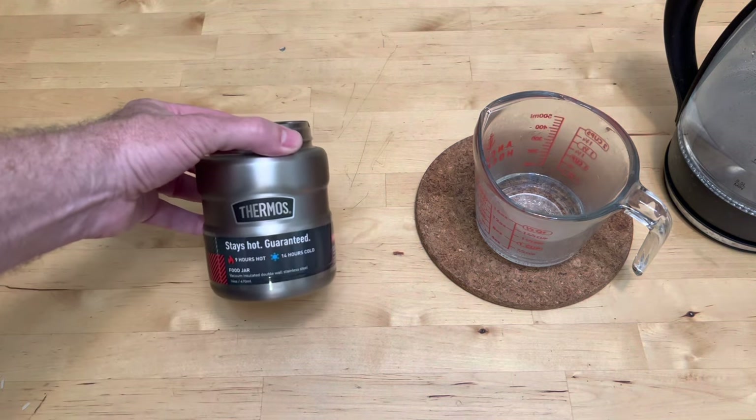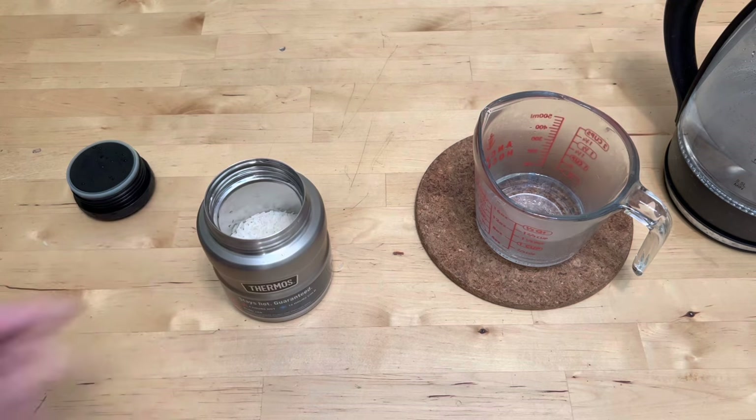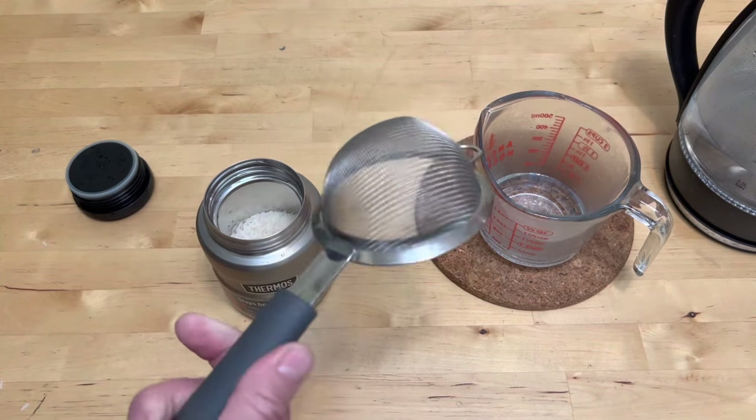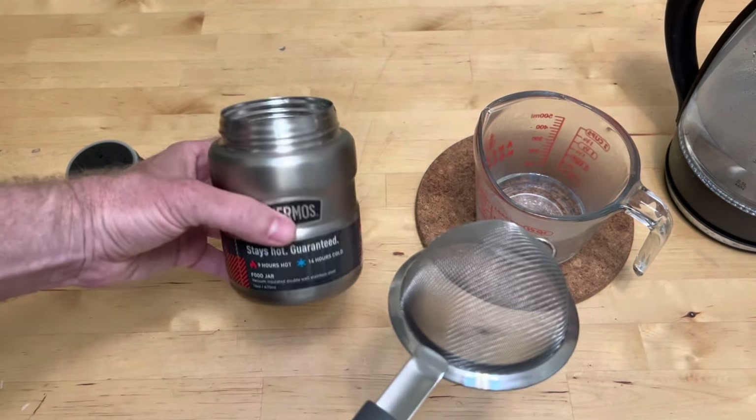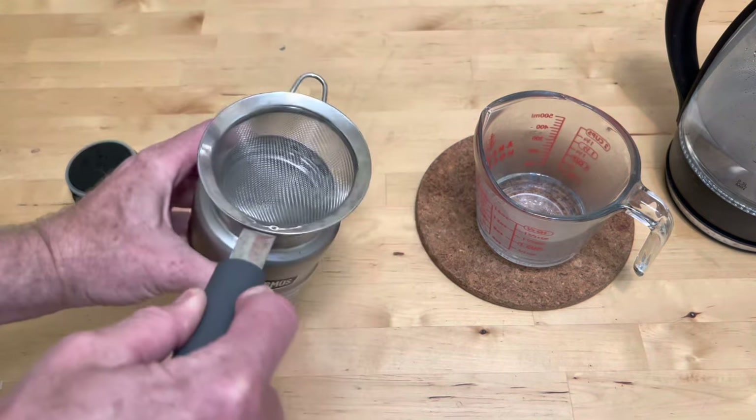Now I'm going to rinse the rice, because you always want to rinse your rice. I'm going to rinse it with boiling water again to bring the temperature up. Then I have a little strainer — you probably want to buy one of these if you're going to cook in one of these, because it's so easy to use it as a strainer to dump the water out without losing your rice.